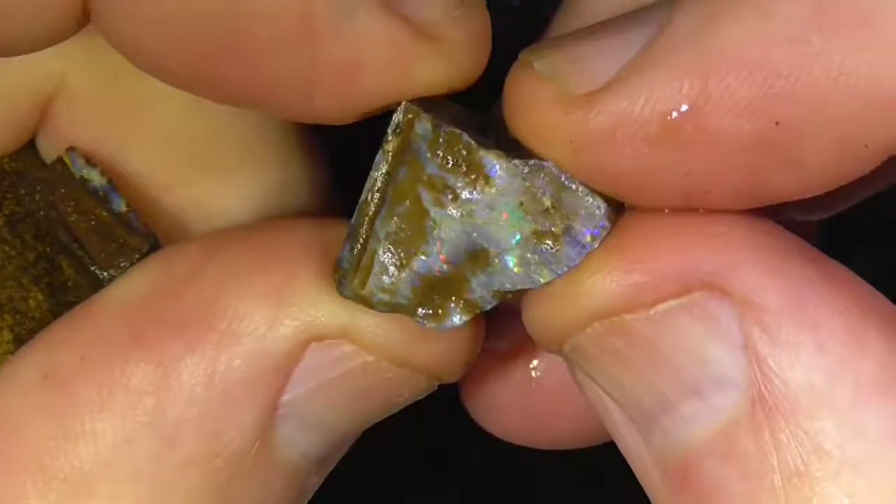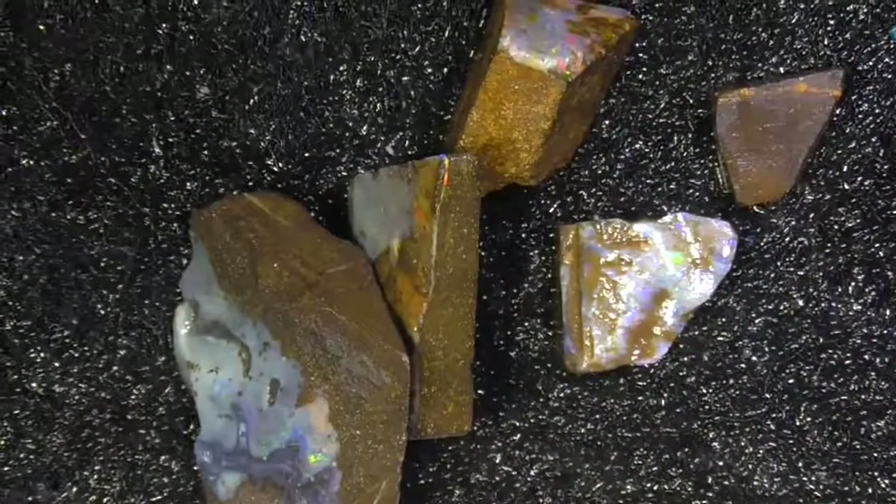These part pieces have all been wetted to bring out the colors a bit more, you know. I hope you've enjoyed. Cheers.